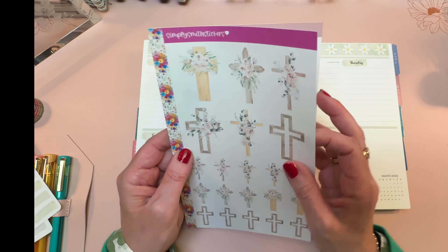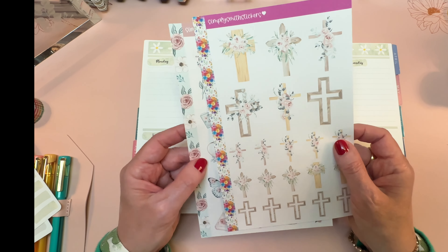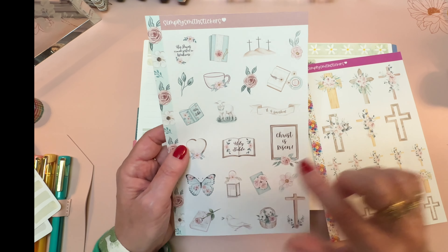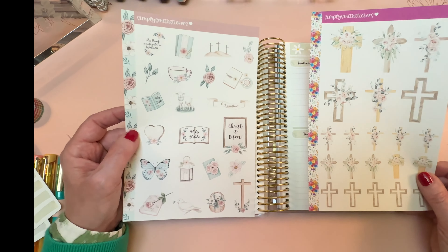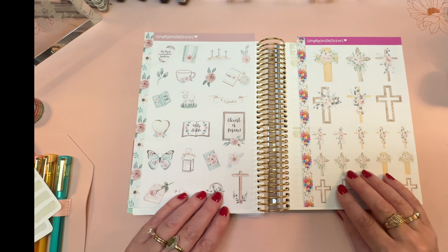I've got some stickers that were gifted to me from my friend Nadia from Simply Smith Stickers. These are from an Easter kit — she sent me so many stickers that I have enough to start using some now before I do a plan with me with the kit that it's meant for during Easter week.